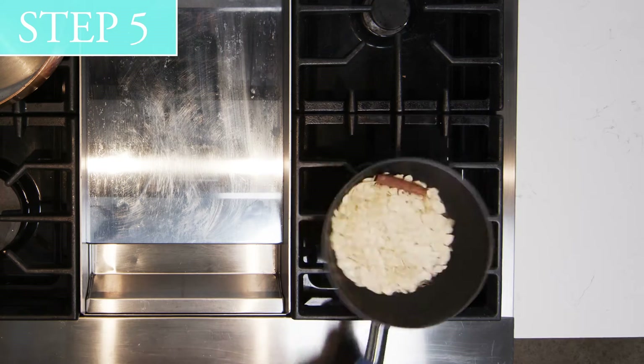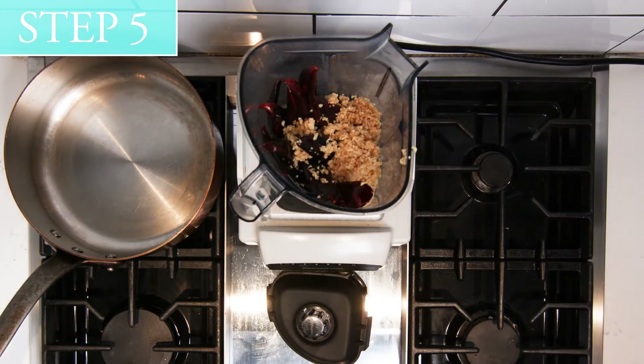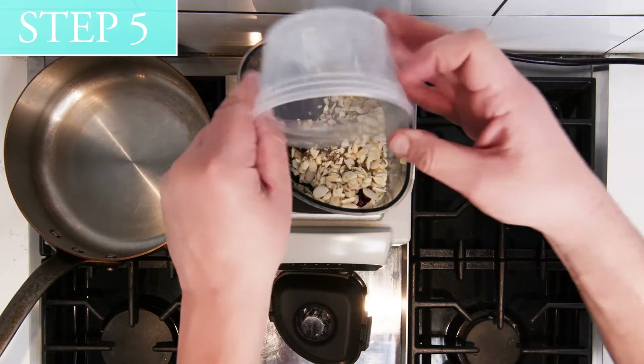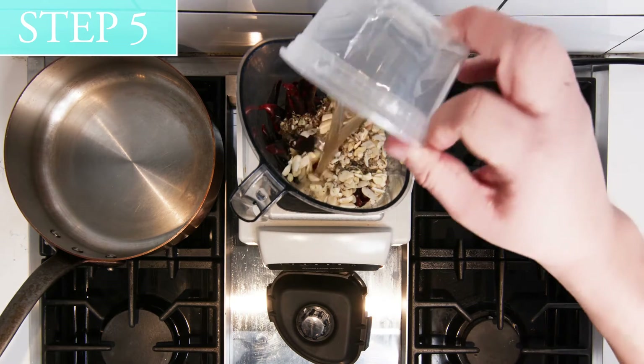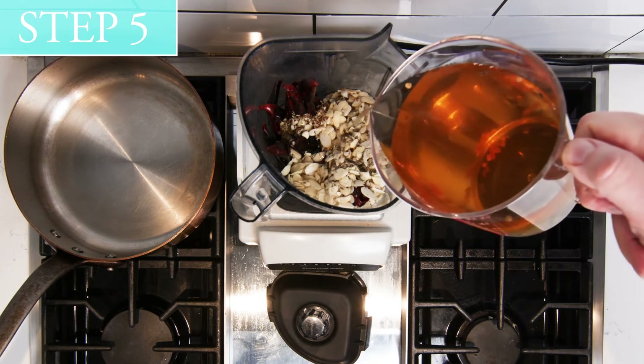Step 5: Add to blender rehydrated peppers, rehydrated garlic, toasted spices, ground black pepper, cider vinegar, pineapple balsamic vinegar, and 5 ounces of the rehydrating water from the guajillo peppers.